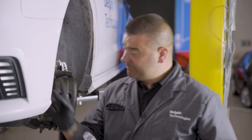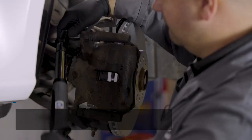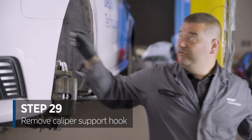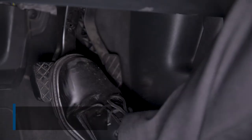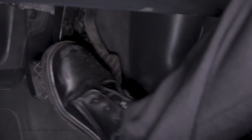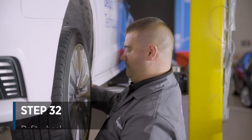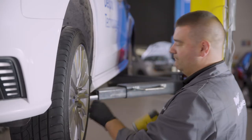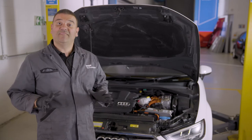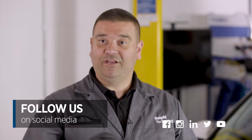Now we've tightened those up, we're going to set the correct torque figure. We can remove the hook which has been supporting the caliper and straighten the wheel up. We now pump the brake pedal until the brake pedal goes hard. Once we've done that, we can screw the cap back on under the bonnet and refit the wheel. And that's it — that's how you replace the discs and pads on this Audi A3 e-tron. Don't forget to make sure the brake fluid level is correct and check out our videos on social media. Thanks for watching.